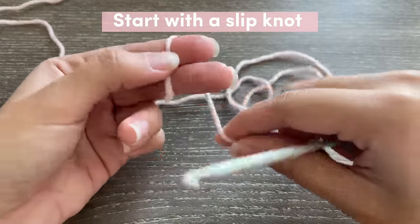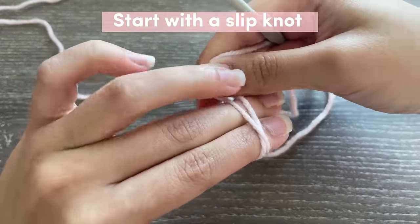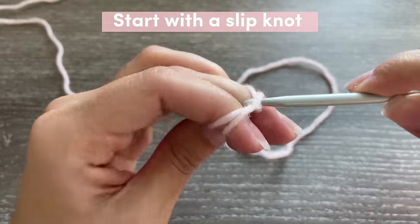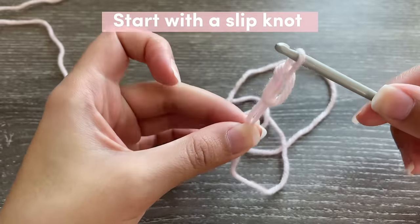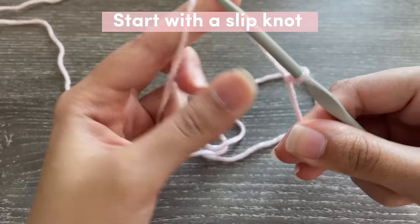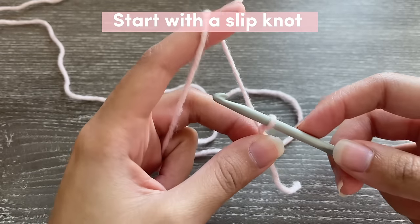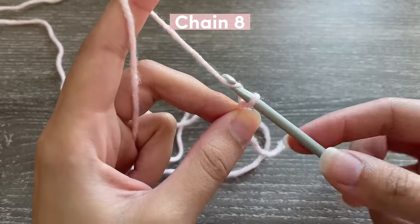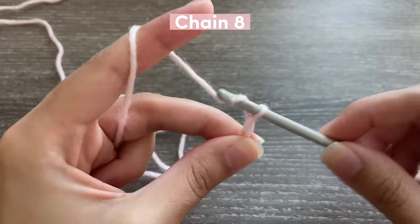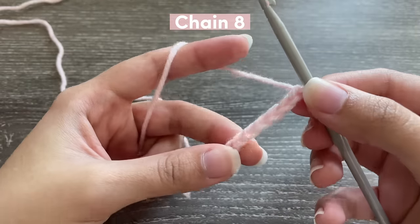We're going to start off by making a slipknot. To do this, wrap your yarn around your fingers making sort of an X shape, then grab this end and just tighten to get your slipknot. Now we're going to be making the base of our work with the foundation chain, so you're going to be chaining eight: one, two, three, four, five, six, seven, eight. Make sure that your chains are tight and not too loose.